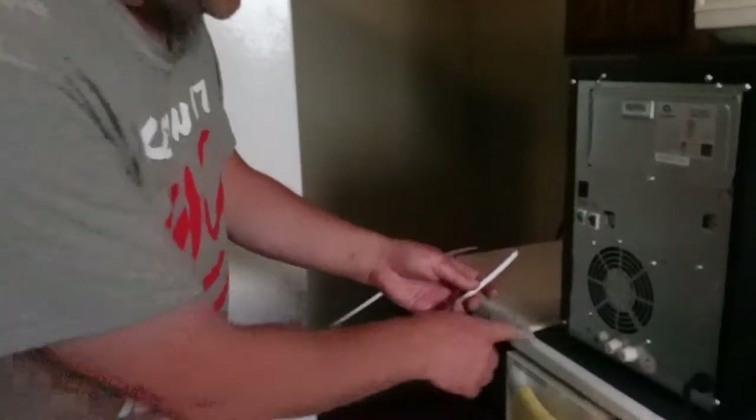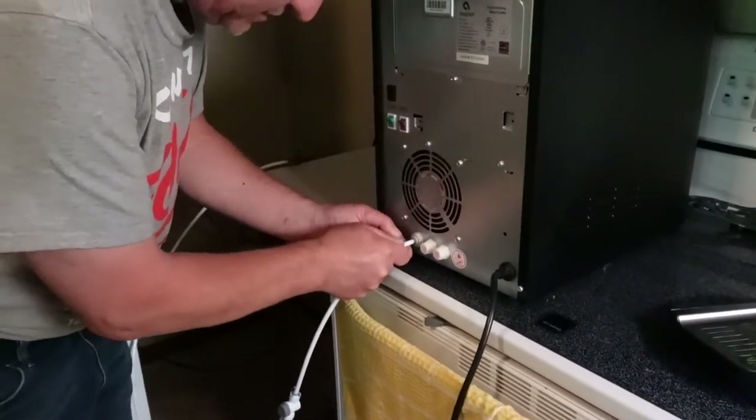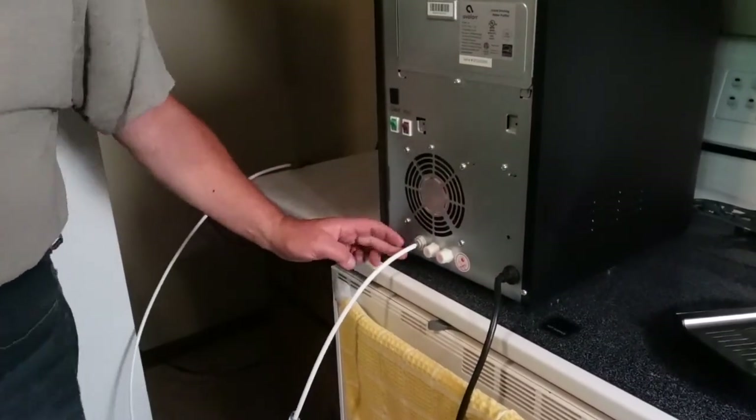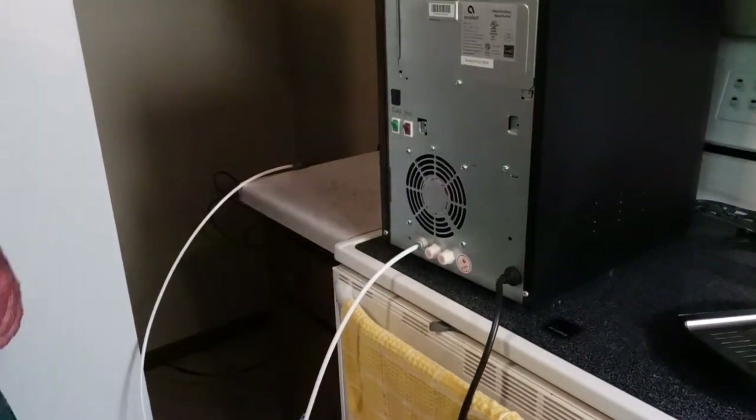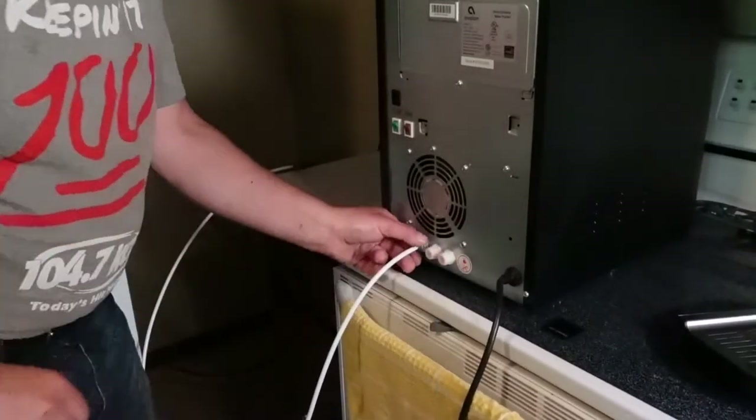Same thing here — this is just going to get pressed onto the back of the chiller, all the way in. They drew a line on there so you know that you're at the right depth. That was actually kind of convenient for someone that's not sure.